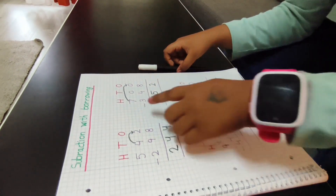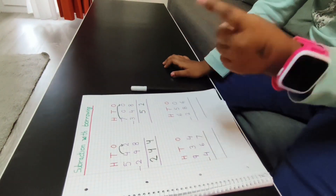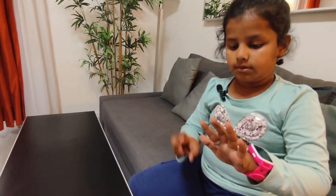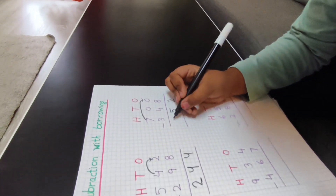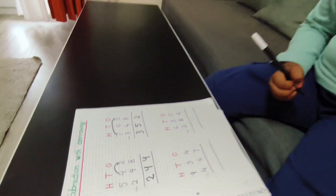Here is a seven, but this is now six because I took one borrow. Six minus three is three, so I will write a three. The answer is 352.